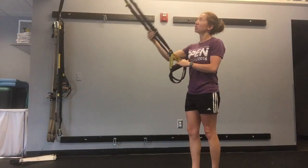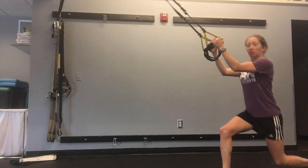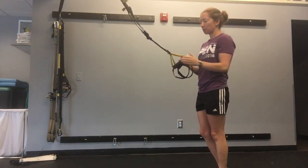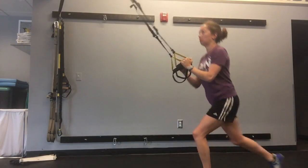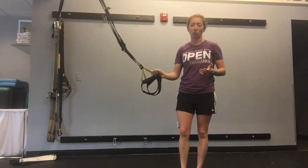I like to keep a little bit of slack on the TRX, because if you start too far back you have to lean forward and we don't want to see that. So keep a little bit of slack and then lunge back. You should feel your legs doing about 90% of the work.